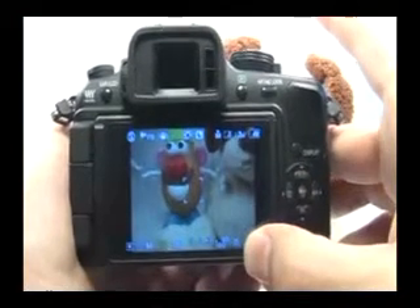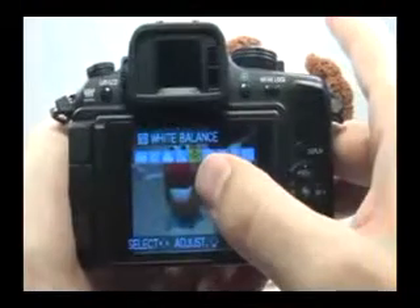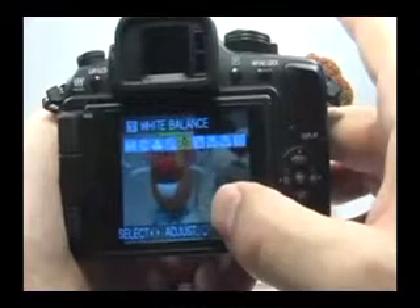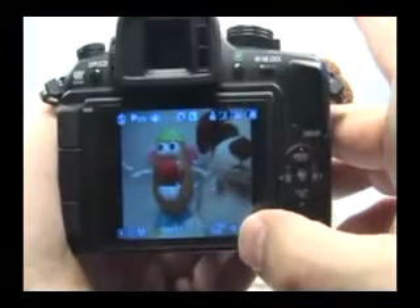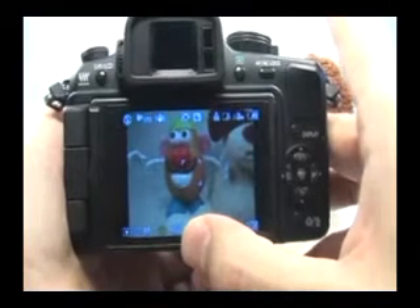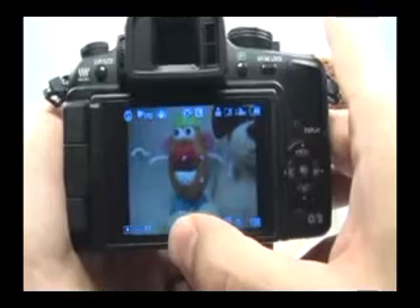Make sure your white balance is also set properly. Press the WB button — you can change this setting to affect the overall color in the picture. Since most street lights are tungsten, I'm going to stick to this and just go with a standard neutral colored picture. Press set to escape. Now my white balance and ISO are properly set, my shutter speed is set to 10 seconds, and my aperture is set to f/10.